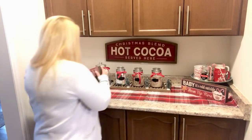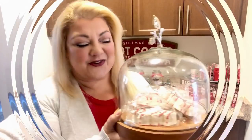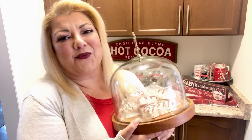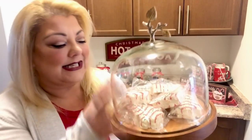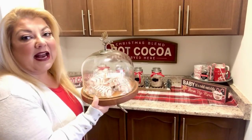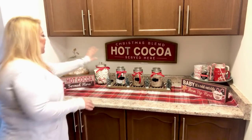I think the hot cocoa bar needs some treats! I grabbed this awesome cake stand I already had — I love the wood element, it ties in with the wood tray and the sign. It's got a glass dome and I just added some Little Debbie Christmas tree cakes in there — they're really cute. I'm putting it in the other corner to balance things out, so now there are two trays on either side and the hot cocoa in the middle.